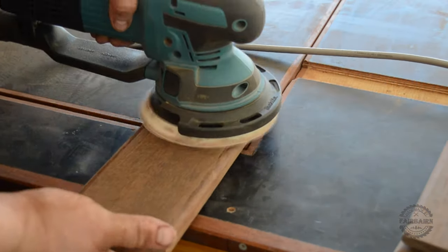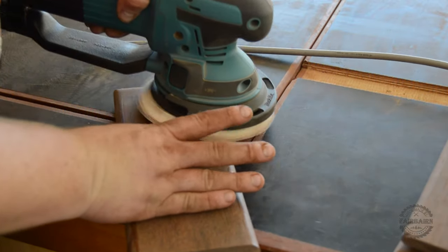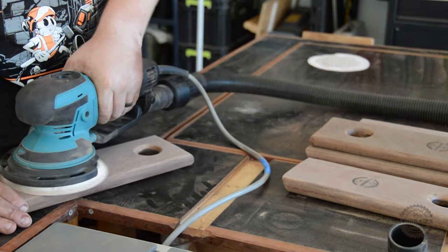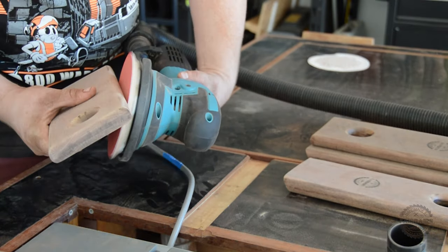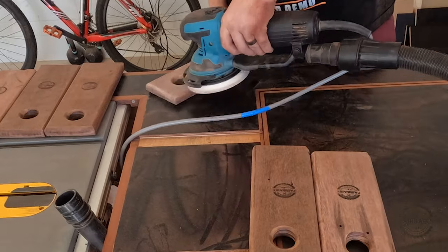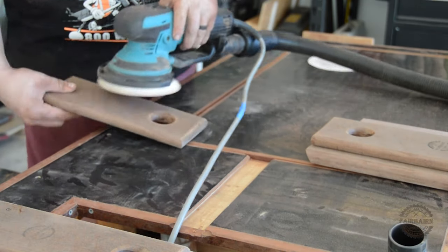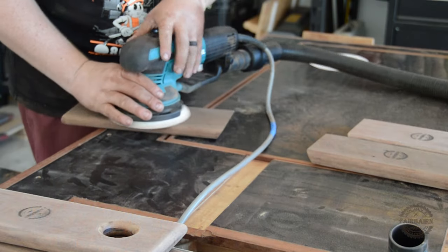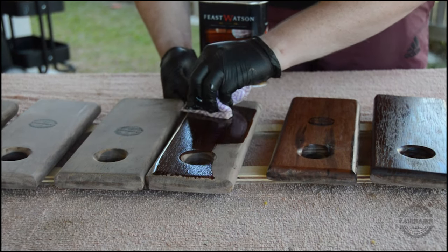Now we'll hit everything with 80 grit, 120 grit, and then finally 240 grit sandpaper. To finish it out we'll hit each piece with two coats of wipe-on poly and that'll do it.